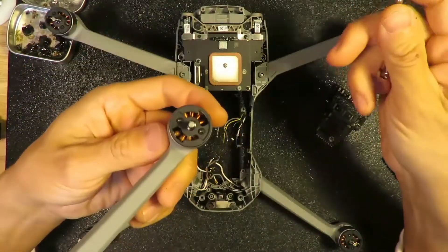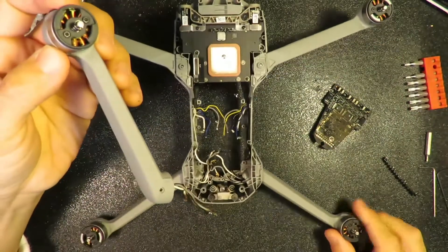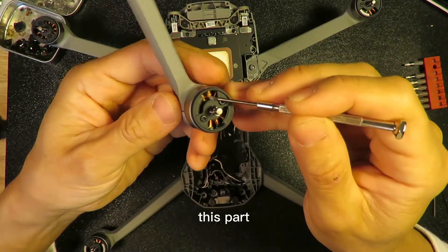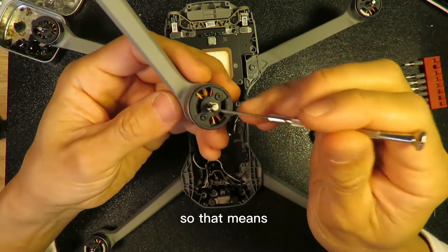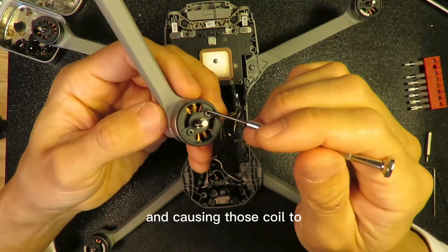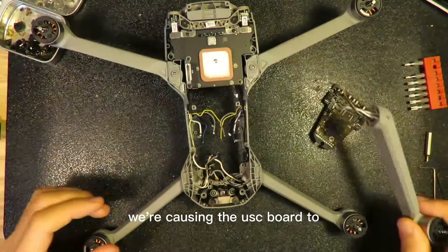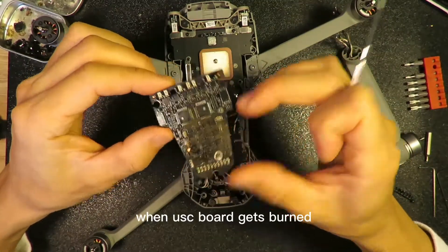So I investigated all those arms very carefully, all the motors, and I found out this motor — the bottom right motor. As you can see from the lens, there are some melting signs on this coil. That means this one probably has an overload problem, causing the coil to overheat. This overheat could be caused by a short circuit or water damage, I don't know. This would cause the ESC board to generate over-current, and eventually that's when the ESC board gets burned.